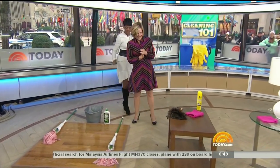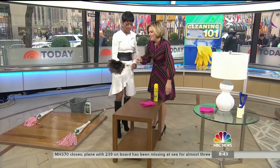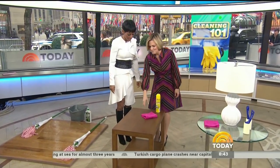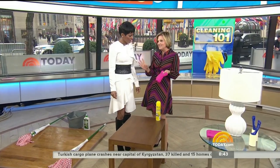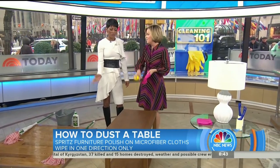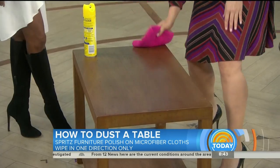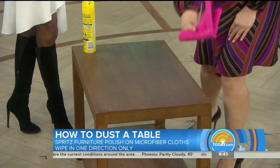Next up, dusting — my favorite chore as a kid. So you've got to pick your tool. I've got a microfiber cloth and a feather duster. I usually do the feather duster first and then follow up — but you don't even need it. Microfiber cloths are the best. They pick up dirt and they pick up dust. Here's the technique: you want to spray your cloth — not the surface. I always spray the surface first. Go in one direction to keep from having lines and get a smooth finish. Don't go back and forth.